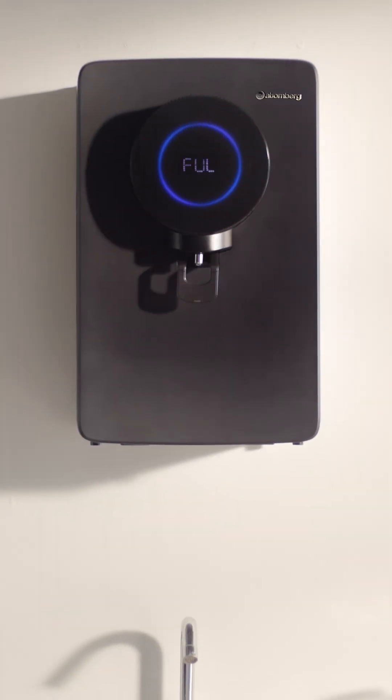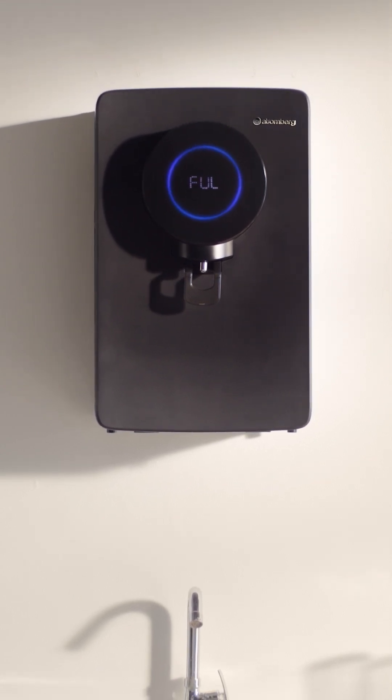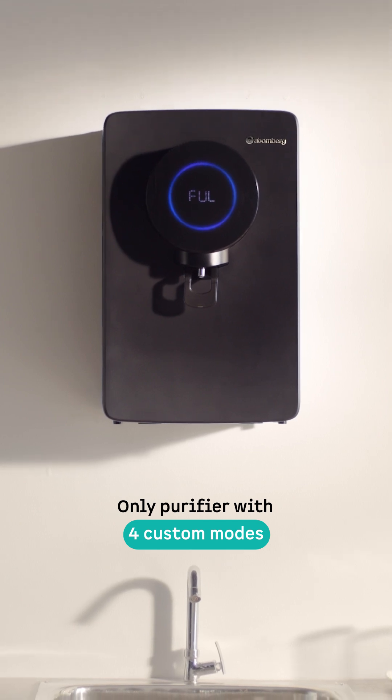Every home has unique water needs, and the Atomberg Intel On Water Purifier adapts to yours seamlessly with its four distinct intelligent modes.